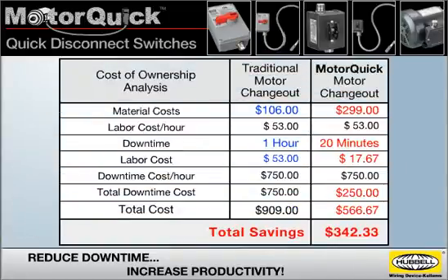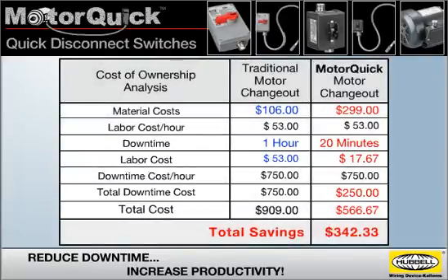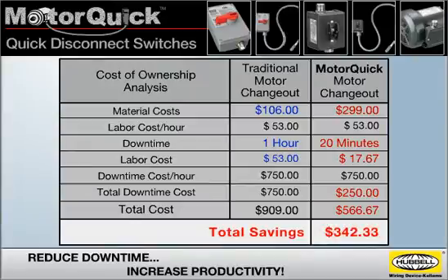To fully appreciate the benefits of MotorQuick switches, just compare the cost of ownership to that of a traditional motor changeout. The material costs for a MotorQuick system are higher, but downtime and labor costs are greatly reduced, and the result is a significant total savings.